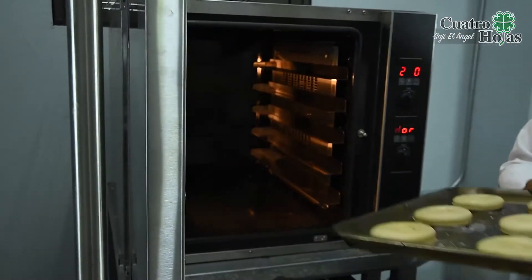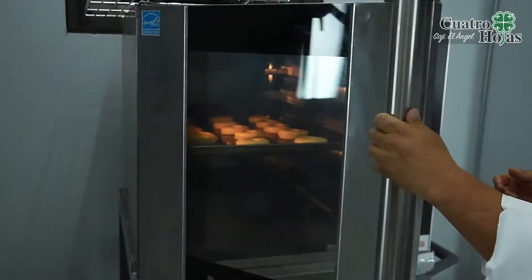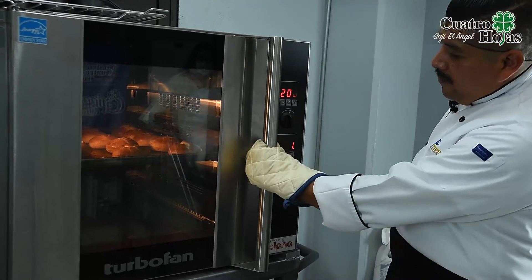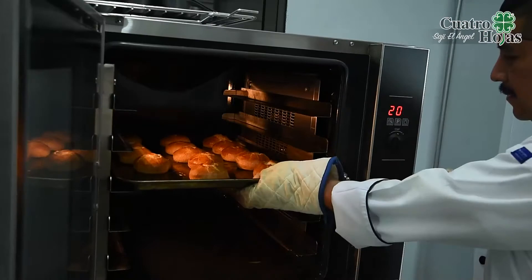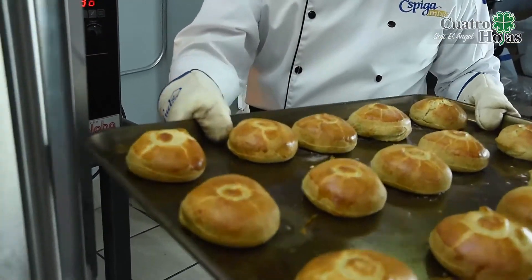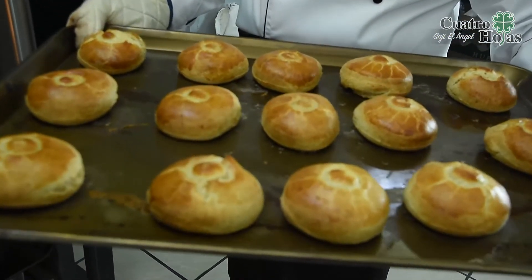Ya tenemos preparado el horno, lo metemos. Ya una vez que hayan pasado los 18 minutos de horneo, abrimos el horno y retiramos nuestras piezas. Este es el color ideal de cocimiento de nuestros biscuits.